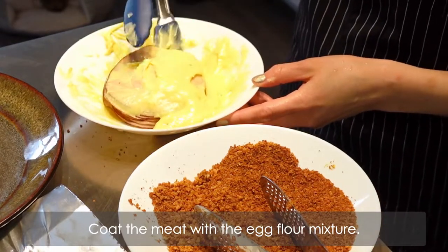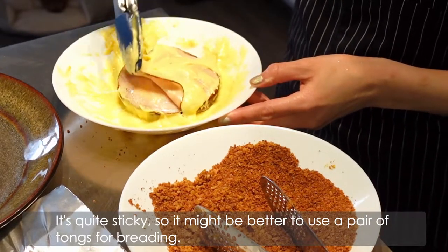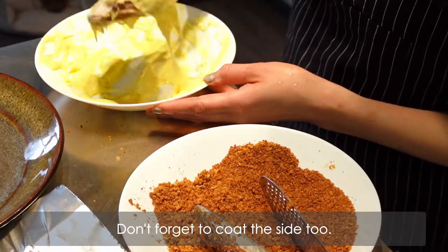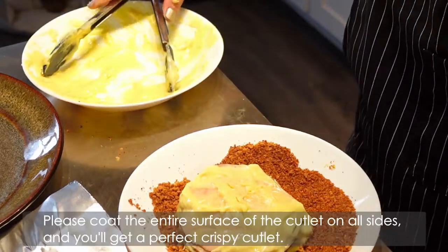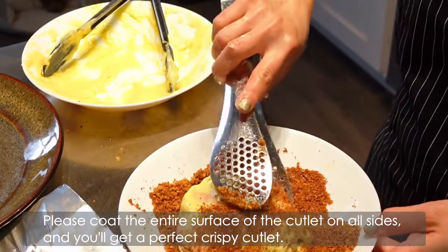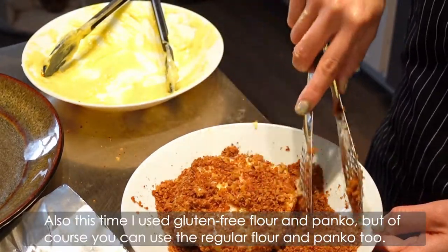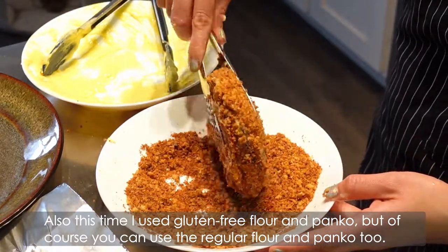Coat the meat with the egg-flour mixture. It's quite sticky, so it may be better to use a pair of tongs for breading. Don't forget to coat the sides too. Then coat with panko. Please coat the entire surface of the cutlet on all sides and you'll get a perfect crispy cutlet. This time I used gluten-free flour and panko, but of course you can use the regular flour and panko too.